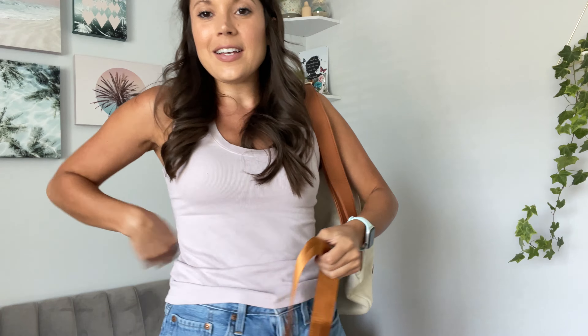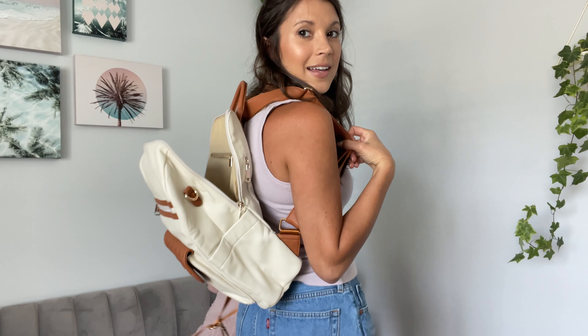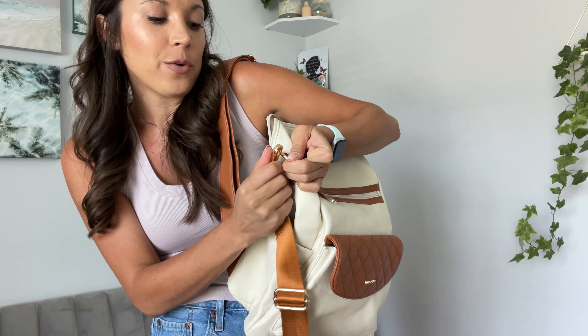That way it's a little more secure, but you can wear this as a traditional little backpack like this. The straps are adjustable, or with that additional strap I mentioned, it has clasps where you can add this.